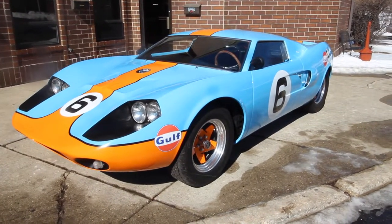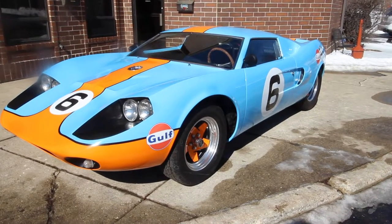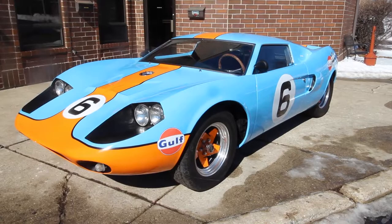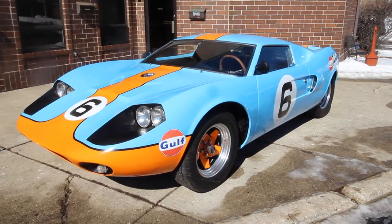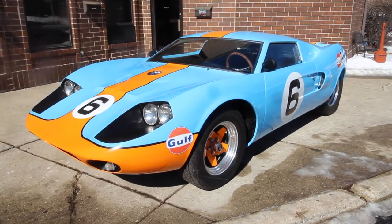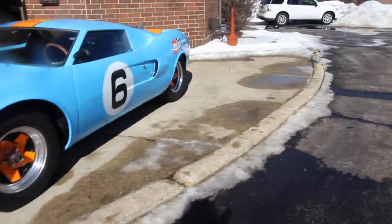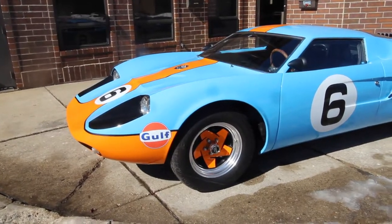Up for sale, a GT40 replica. I'm going to walk around, tell you about the car, fire it up, and then drive it. If you enjoy the video, please leave a like and subscribe to the channel if you want to see more videos like this. Like I said, GT40 replica, finished in Gulfstream blue — those factory GT40 race colors that people go crazy for.